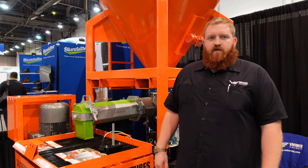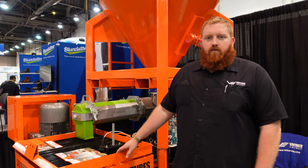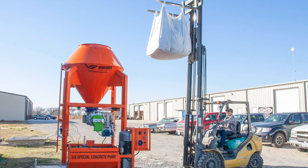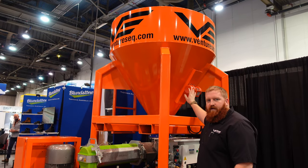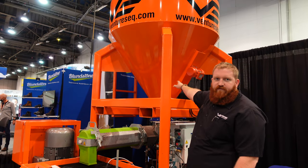The silo is adjustable height, so you can tailor it to uneven ground or different equipment configurations. Material is loaded in the top via a forklift from a 3,000-pound super sac or smaller. We have a vibrator on the side to help convey the material, and there's also an option for an air fluffing system.